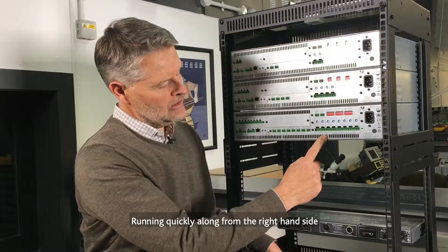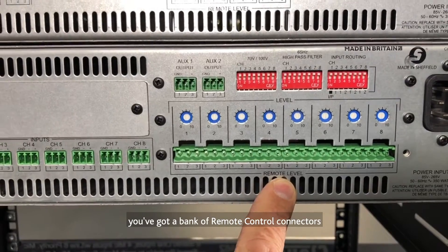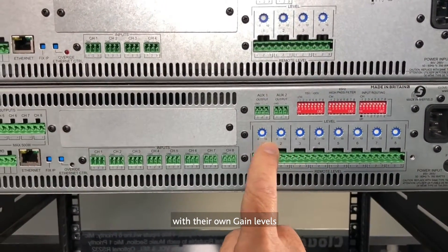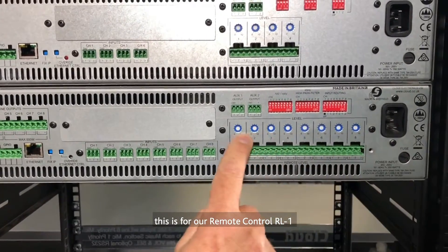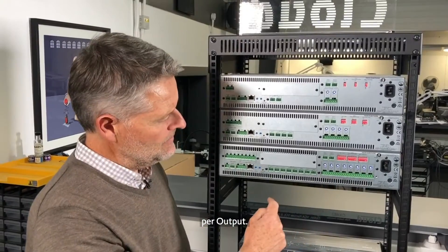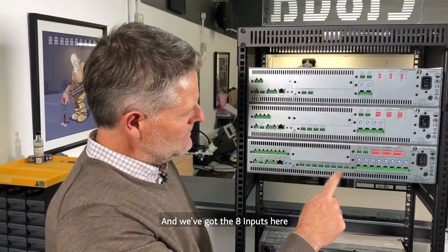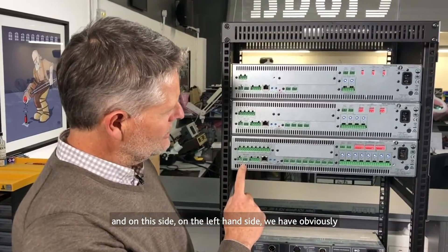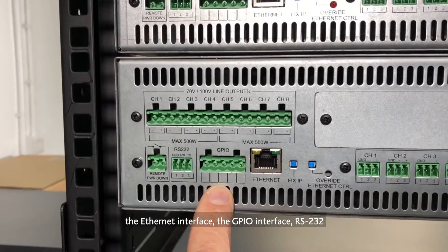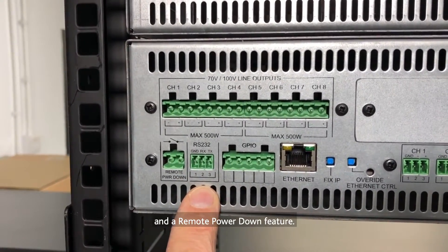Running quickly along from the right-hand side, you've got a bank of remote control connectors with their own gain levels — this is for our remote control RL1 per output. We've got the eight inputs here. And on the left-hand side we have the Ethernet interface, the GPIO interface, RS232, and a remote power-down feature.